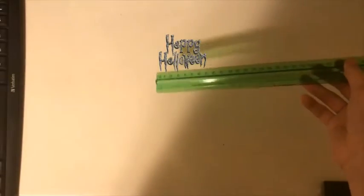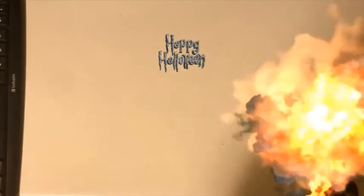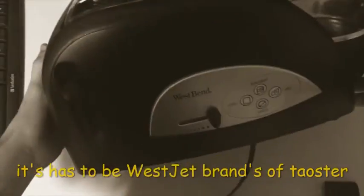A ruler — has to be green, otherwise it won't work. A French VHS tape of the first fucking movie. And most importantly — this bad boy.